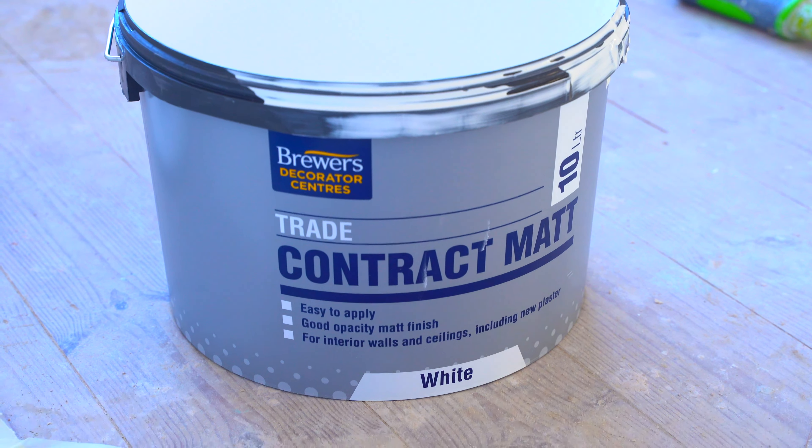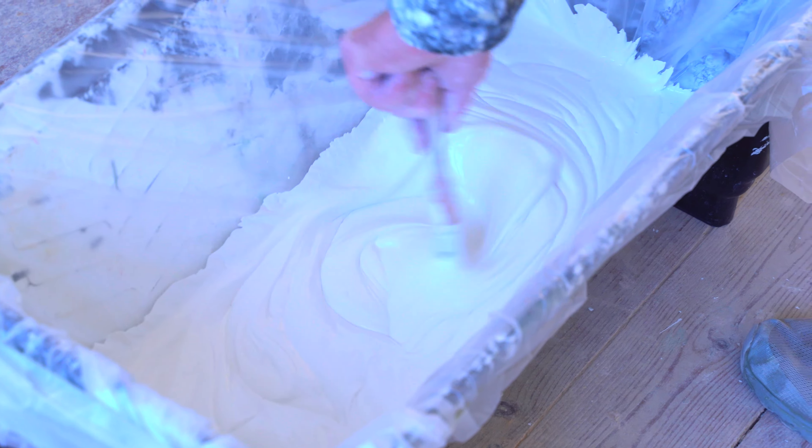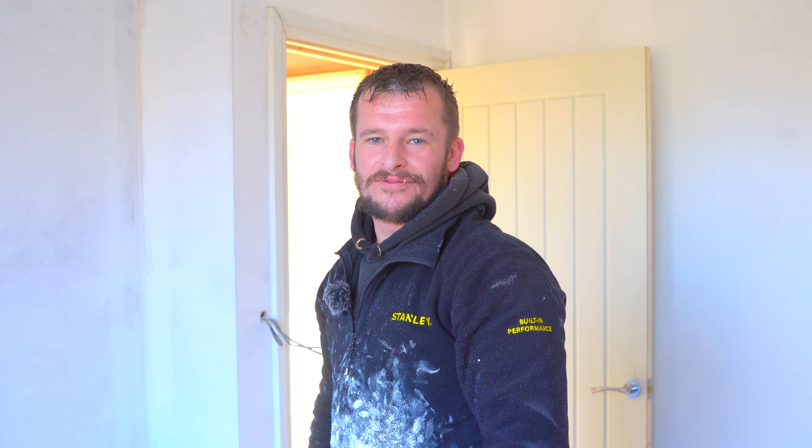Brewer's white contract mat — I'm basically just pouring it into the bucket, giving it a good mix and a good shake around, ready for painting, and then ensuring it's all nice and smooth.